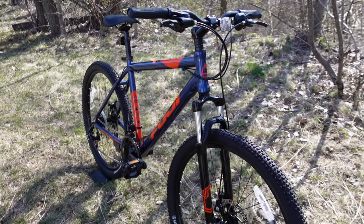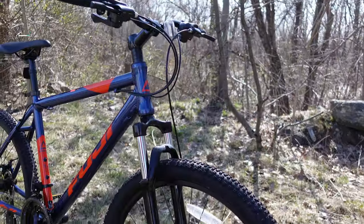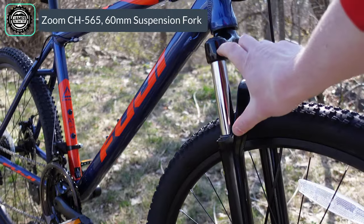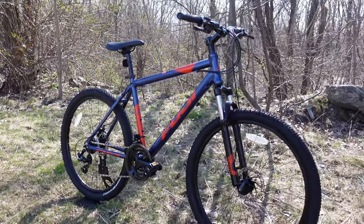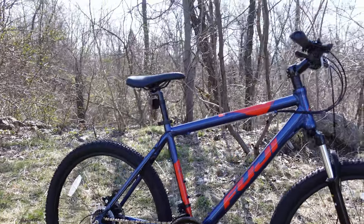It's set up with a Zoom 60mm suspension fork, giving 60 millimeters of travel to compress and smooth out bumps, rocks, fire roads, or even curbs.